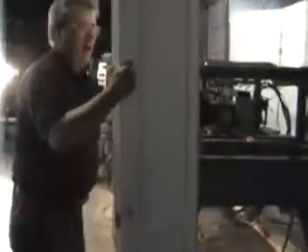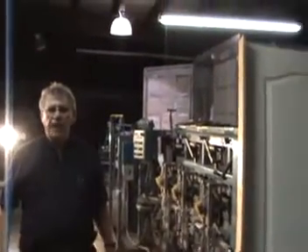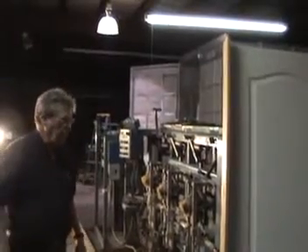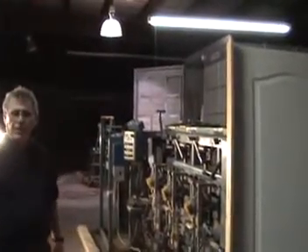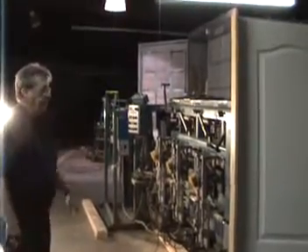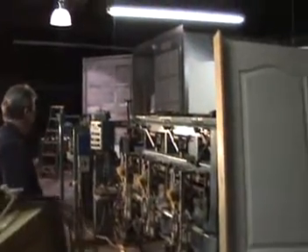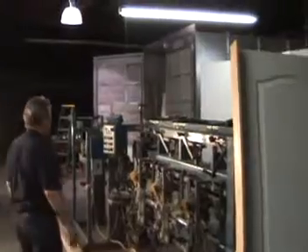Alright, so anyway, that's the way the machine works. We've got it set at a two-cell price, so just look it up. Everything just like you see it. Thank you.